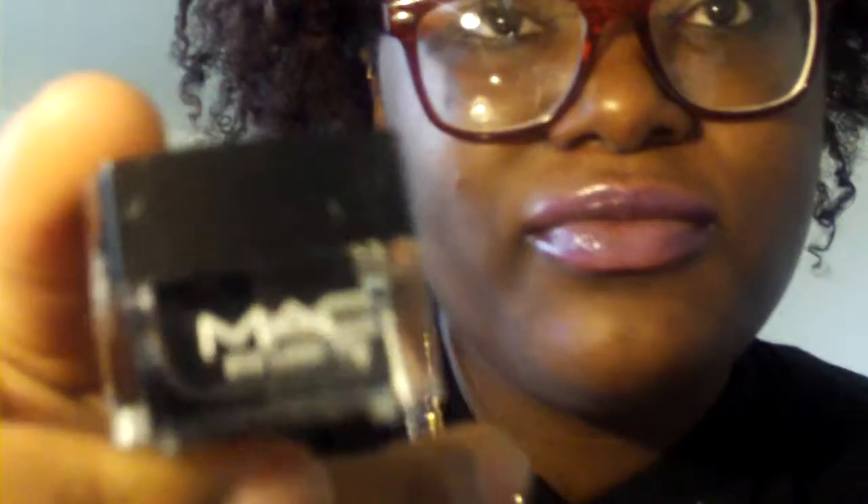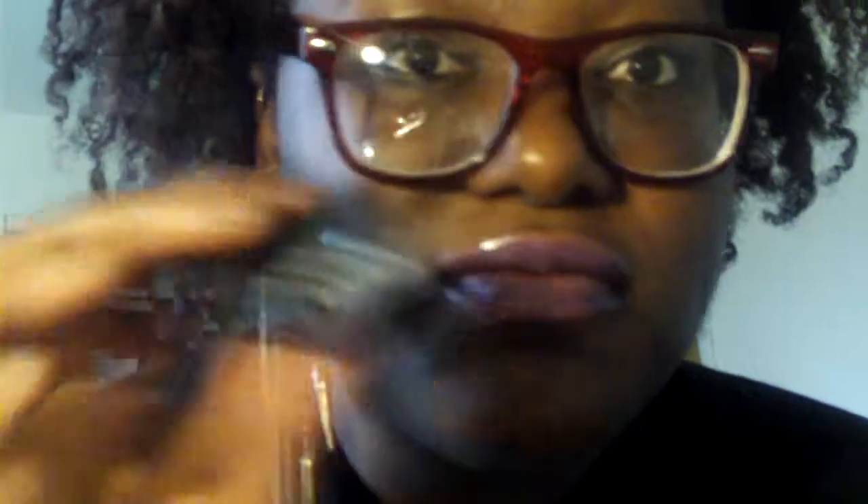Almost forgot — they have MAC products there. They sell MAC. I don't know if it's real MAC but it says MAC on there. I got a cute little gel eyeliner with a little brush to go with it. I've been wanting to try gel eyeliner and this was only $2.55. My whole purchase for those three things was under nine dollars — I think it was about eight dollars.